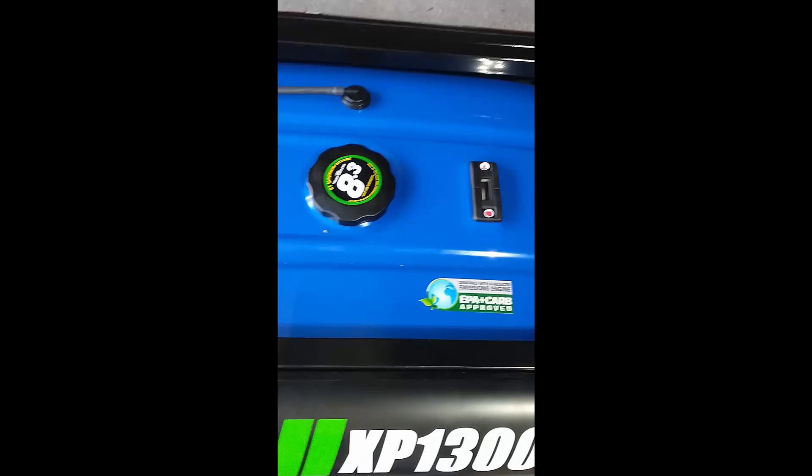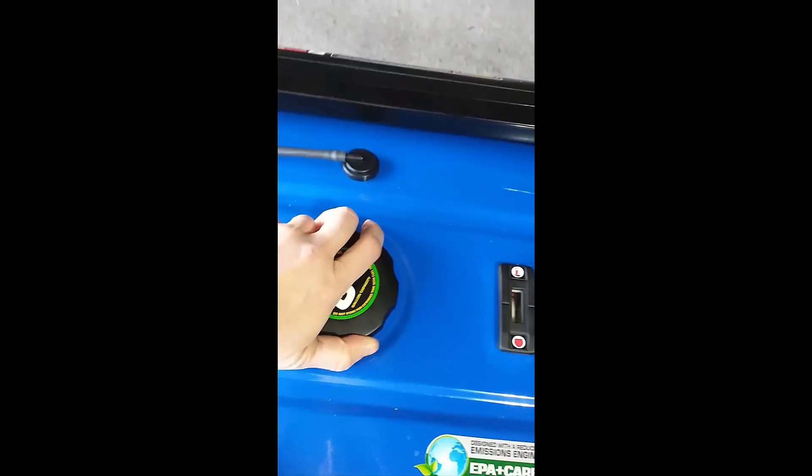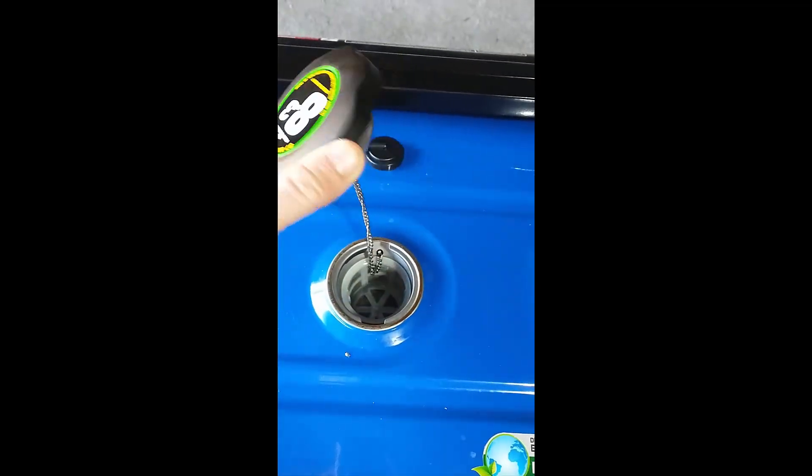Next thing you're going to want to do is fill the gas tank. This is an 8-gallon gas tank — twist this and then pull up.